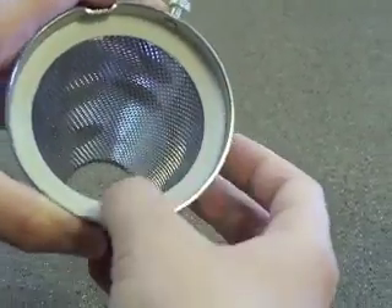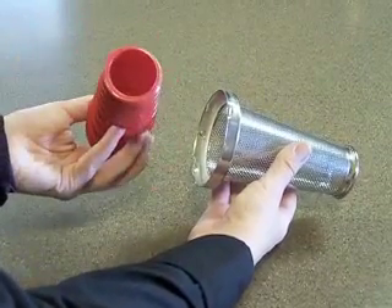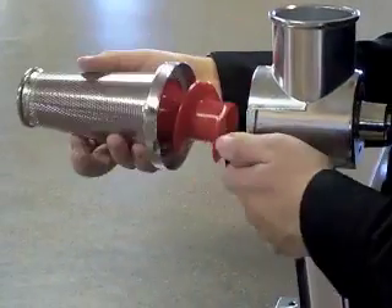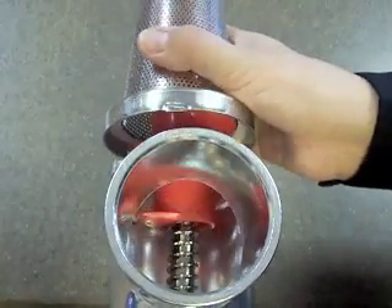Improper placement may damage the gasket, so be sure it is secure and flush with the screen. Take the spiral and place it into the screen, small end first. Place the spiral and the screen onto the body. You may need to rotate it back and forth to make sure the shaft fits onto the spiral.